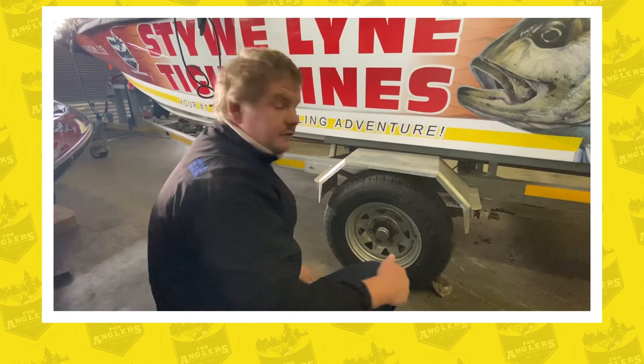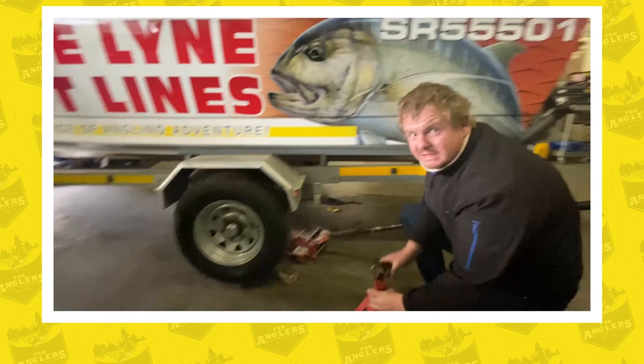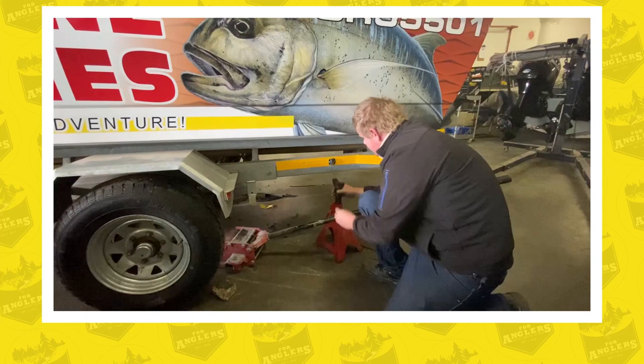The second stage of physical inspection is to jack the boat up. Safety is critically important here — please make sure you have trestles and extra protection so it doesn't fall.